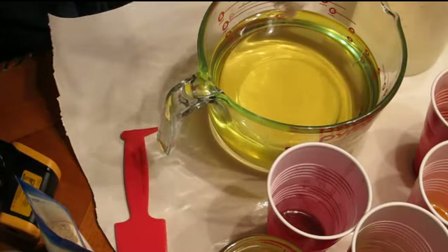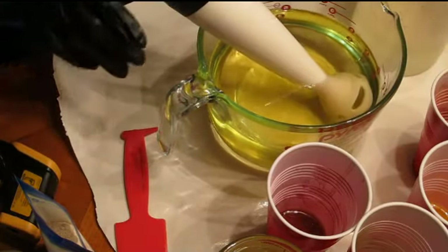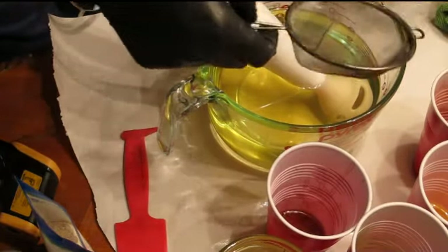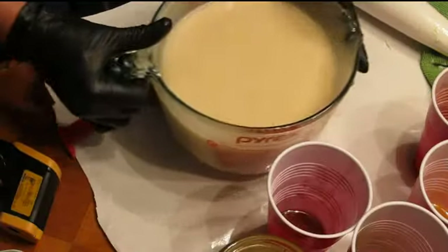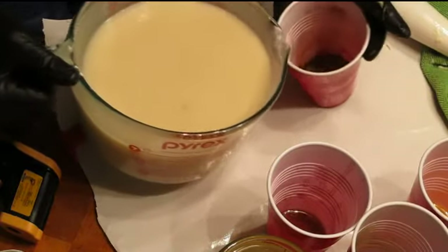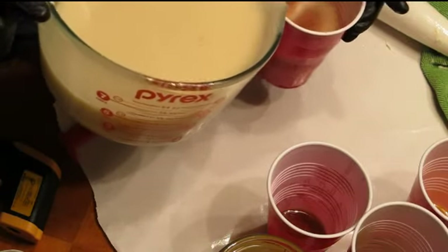I will get my lye water in and then get it stirring. The next thing I'm going to do is add all my additives, and then I'll be right back. So all of the additives are in here now and I don't want to take a chance on it getting too thick, so I'm going to start putting some color into cups.